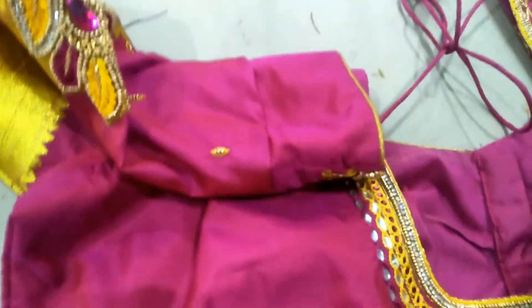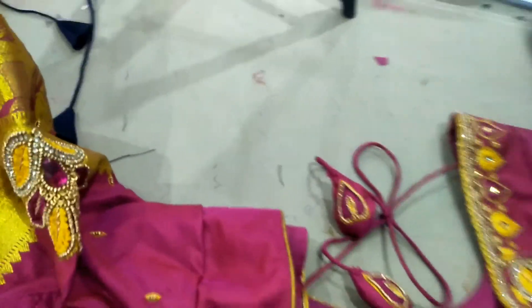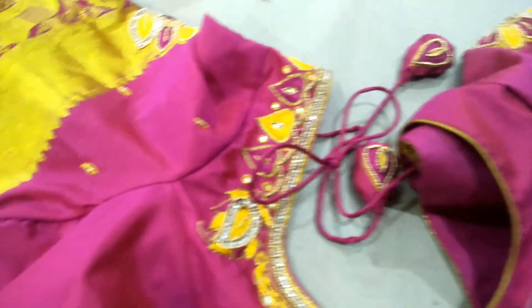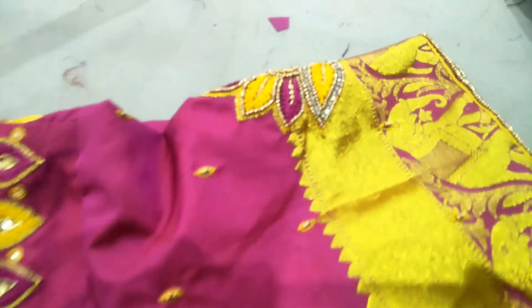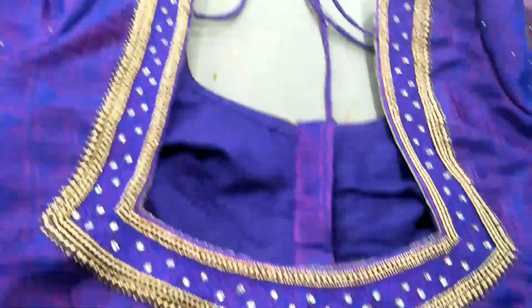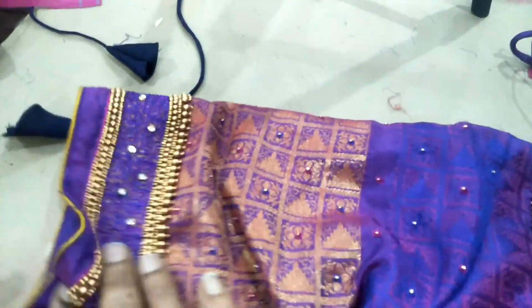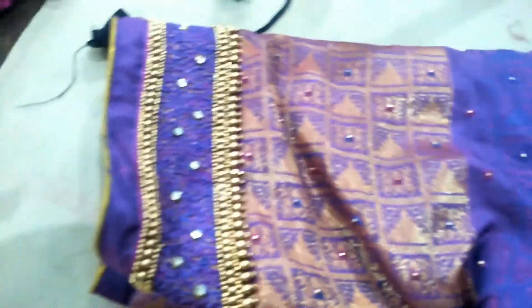This is the front side of the blouse. This is a purple blouse. This is the stone line and the jade. This is the total work. The sleeves are also 10 inches. I will make this 10 inches. This is the jimka design — I will make it down.